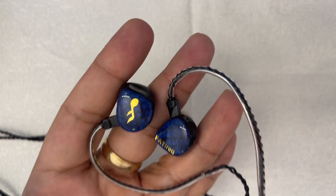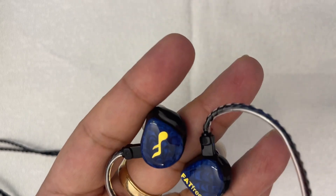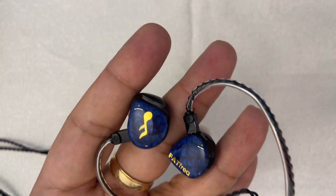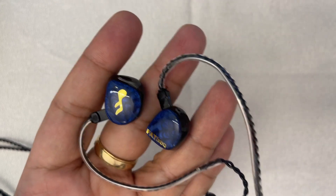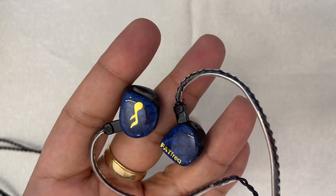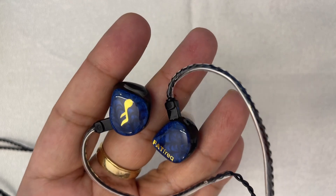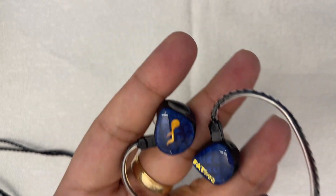This could cater to both collectors who own very expensive IEMs and those with a budget of no more than $500. Resolution is particularly impressive for this price point — I hear nuances, micro details, and finer things in a track that I often associate with more expensive IEMs: trailing edges of notes, fingers strumming across guitar strings. The bass resolution is particularly impressive — you hear the after-effect of bass guitars and drums, a lot of finer textural elements to bass-oriented instruments. Overall, it does not disappoint for resolution.